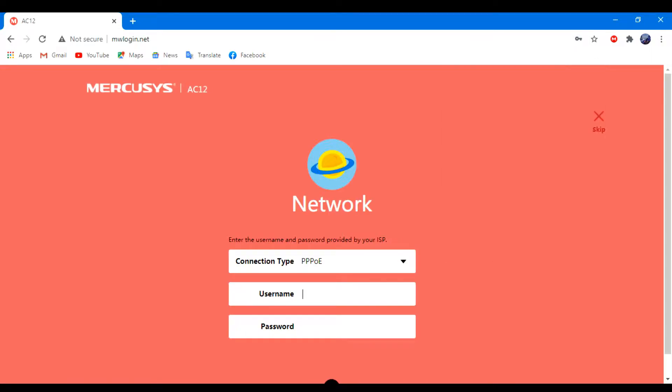Now here, select the PPPoE option. Then type the username and password that your ISP company gave you, then click on next.